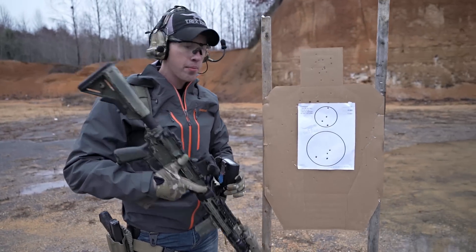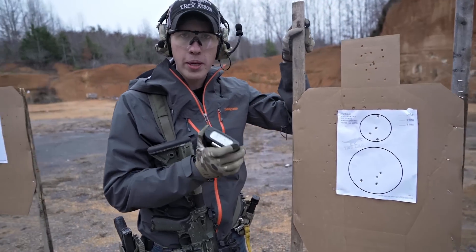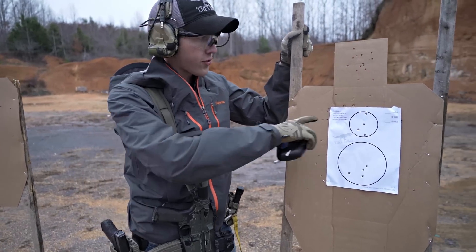I'm shooting this with my trusty BCM. My time is a 4:17, so under five seconds would be a good time for this drill. That's from five yards.